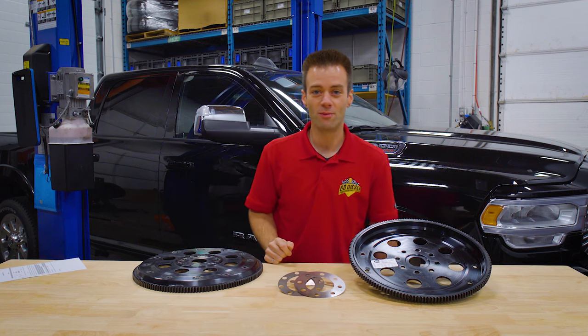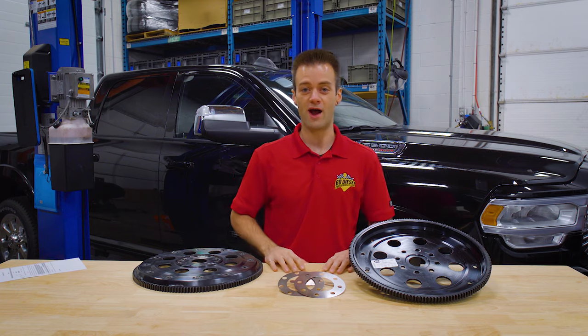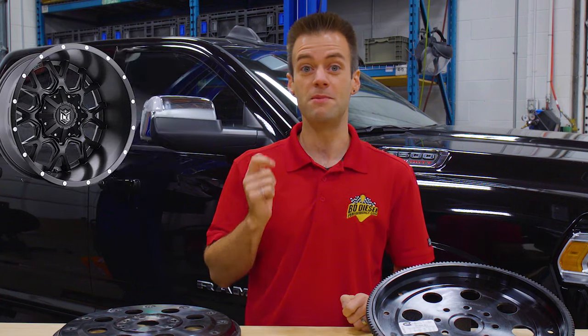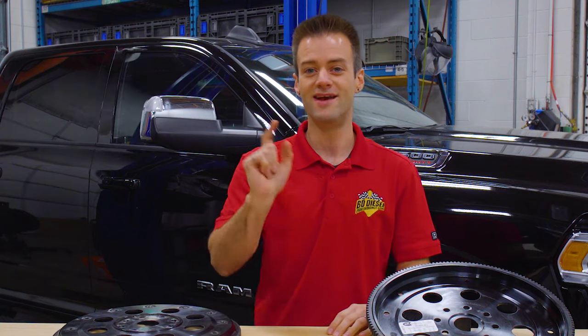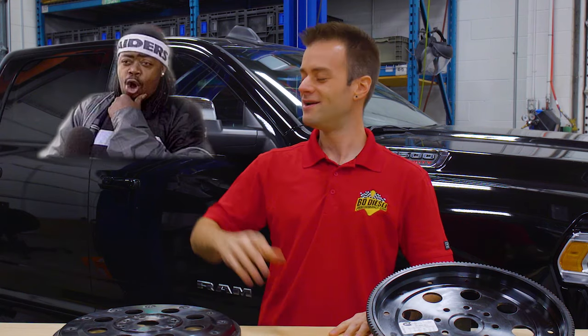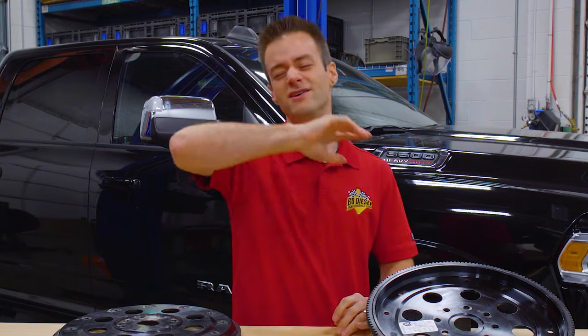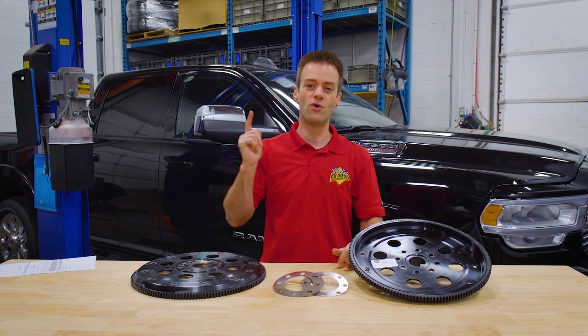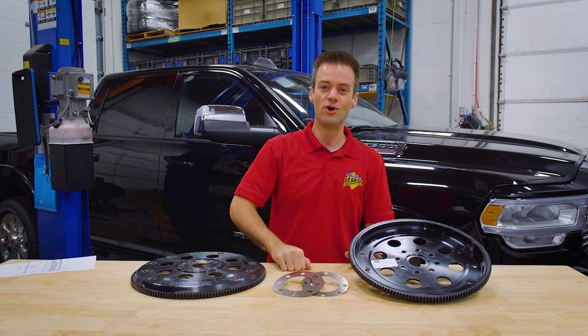Hey everybody, Shane from BD Diesel Performance. Today we're talking about bling for your ride. When you think bling, you probably think wheels, maybe light bars — that's pretty blingy — or whistle tips. Forget it. We're not talking about whistle tips, wheels, or light bars. Today we're going straight to NFL superstardom — we're throwing diamonds at our ride.